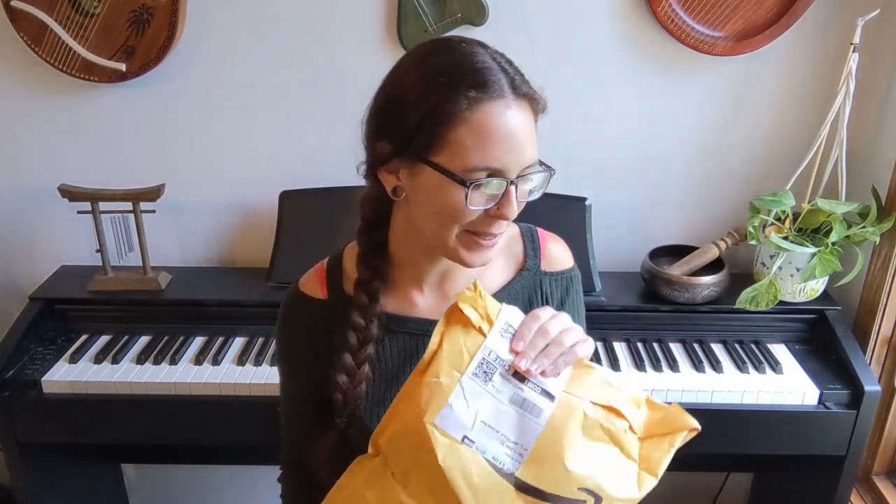Hello everybody and welcome back to my channel. I am so excited to share with you today. I haven't opened an ocarina in a long time and I just got this one. This is the Knight by Noble, and I wanted one for a while because it's one of those instruments where you start a new instrument and you're like, hey, which one should I get?